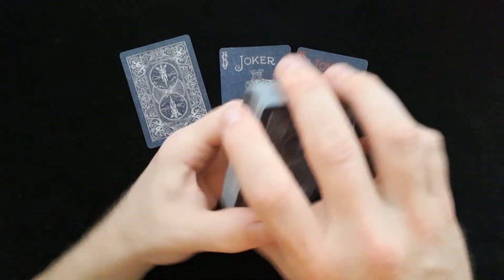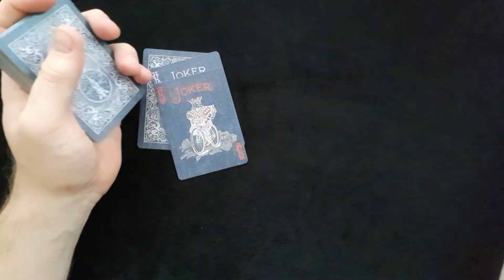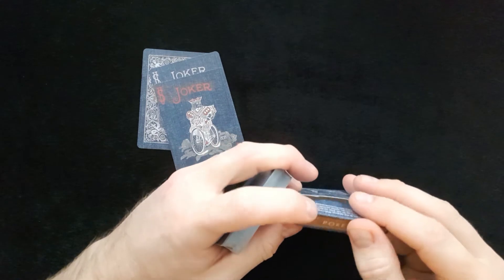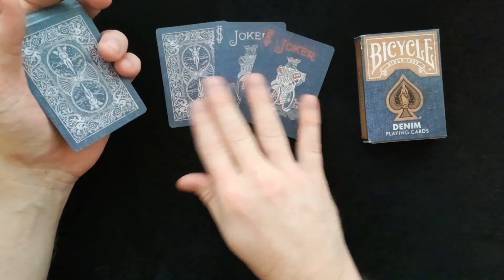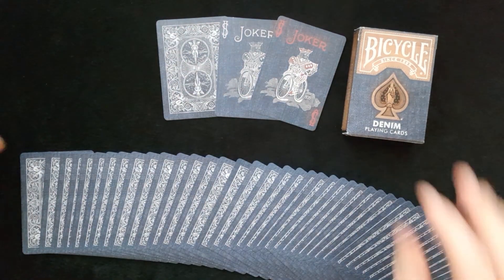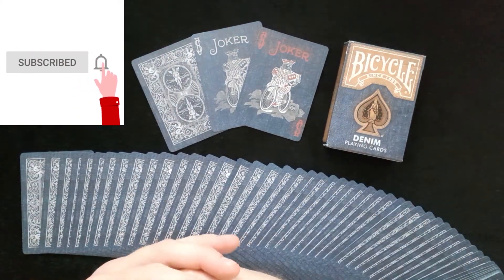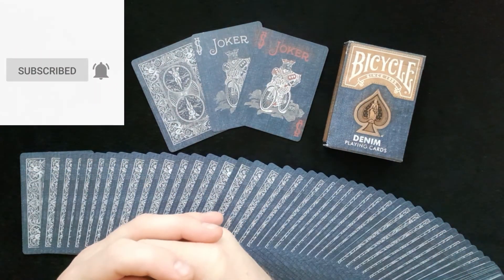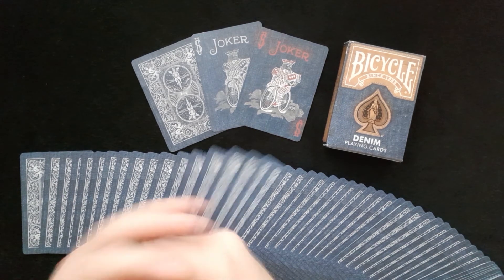So this is the Bicycle Denim Playing Cards — a really nice addition to your collection. Comes with a double backer and a couple of different jokers. If you haven't subscribed to the channel, please click that red button and the bell and you'll be notified each and every time we upload a new video. Have a fantastic week and we'll see you next time.